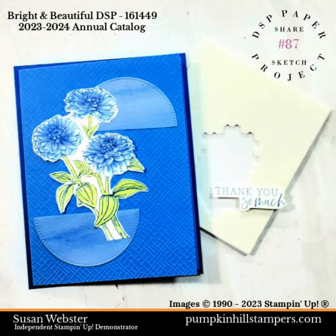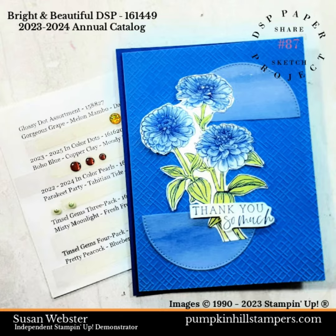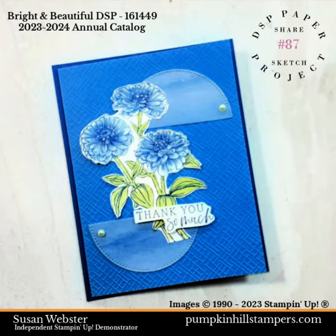Next we're going to use dimensionals to pop that sentiment down below. I've tacked it right along the top of that lower half circle. To dress it up just a little bit, I used the parakeet party in-color pearls — one on the top and one on the bottom. So there is our simple sketch! It's got some parts and pieces, you need to do some coloring and trimming, but it's all fun and that's what stamping cards is all about.